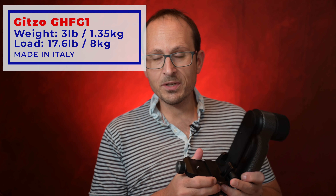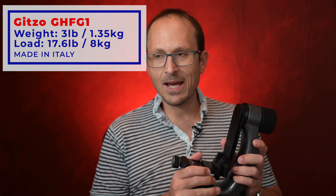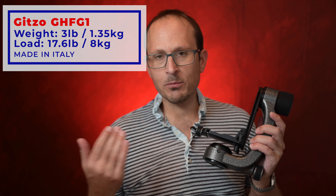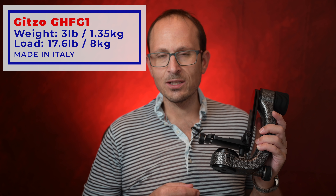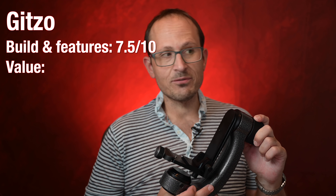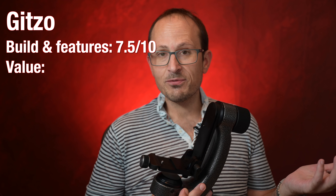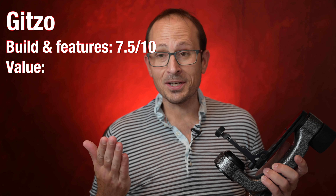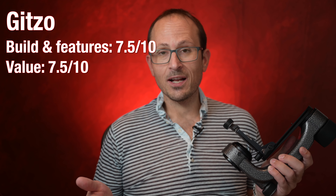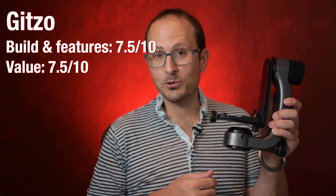Next up is the Gitzo. I really like Gitzo equipment, but I was quite surprised at how low it's officially rated — only 8 kilos. That will take most camera and lens combinations you're likely to use, but it's significantly lower than almost all others in this comparison. The finishing is really nice, it doesn't have a bubble level either, but overall I gave this one a 7.5 for build and features. The price is $550, which for Gitzo is actually a bargain. I'm giving it a value of 7.5 as well, bringing it to 15 out of 20.